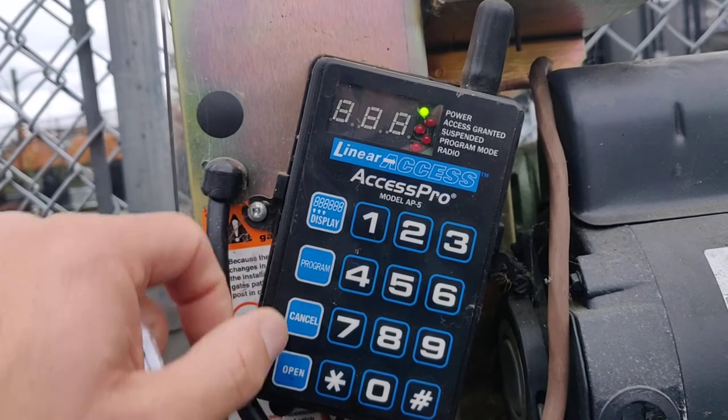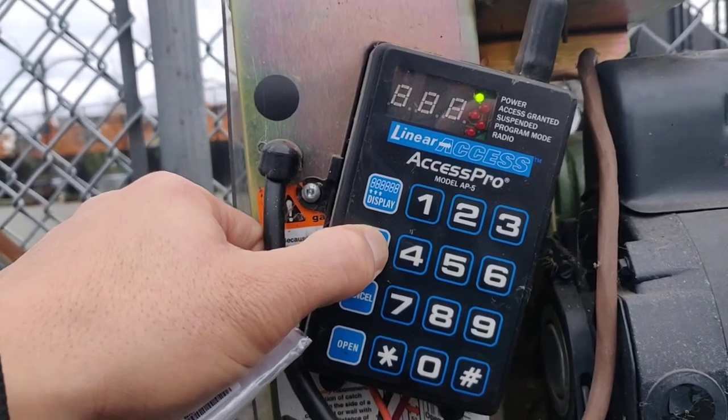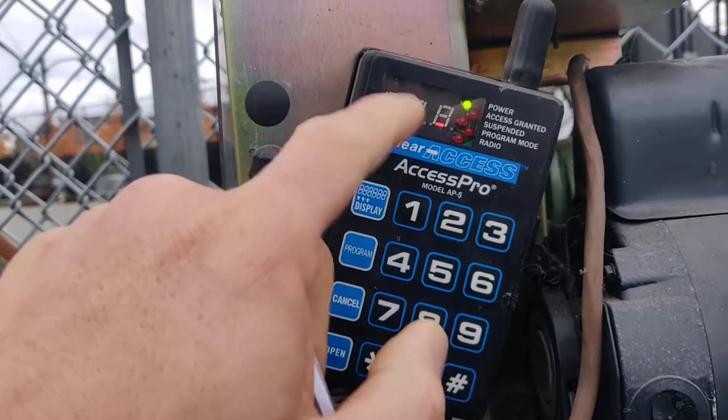We're going to hit the program button for 3 seconds: 1, 2, 3. It says PID.